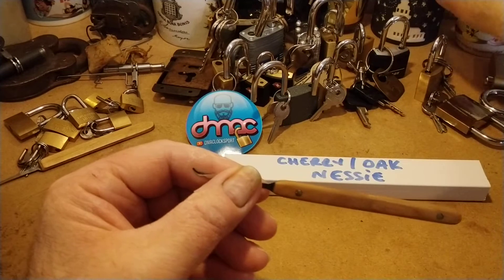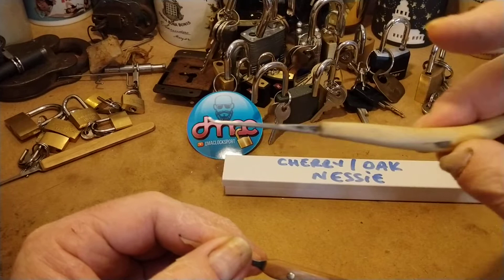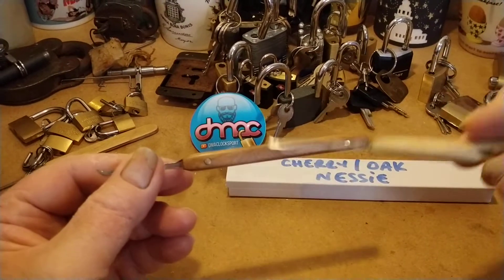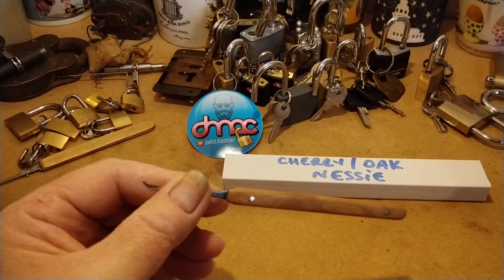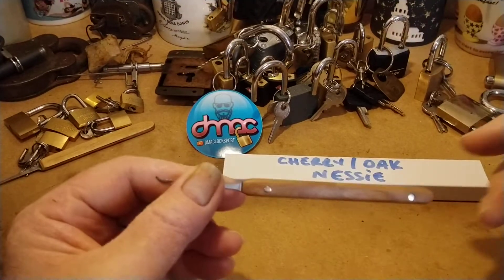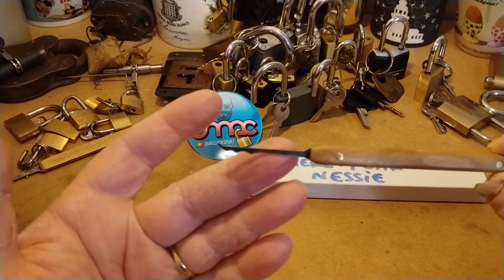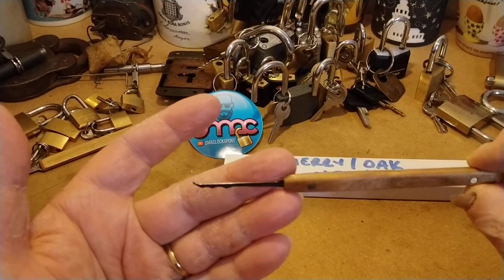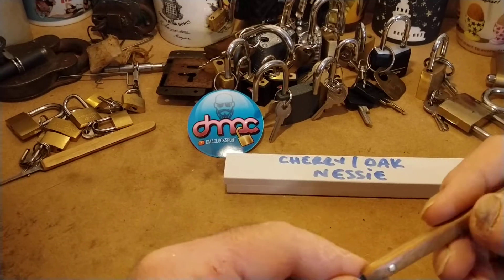The pick that I made — the pick that does all the work — I put this handle on, which was a bit stupid really. I'm going to put a handle on this sort of shape because actually I find it much much better. Anyway, it's a really nice looking pick, really lovely.